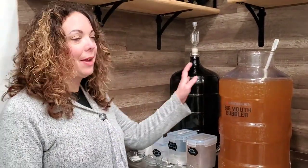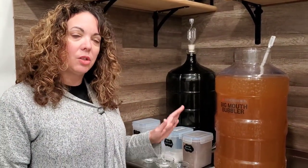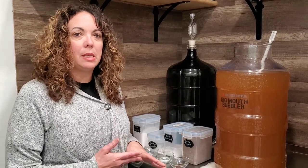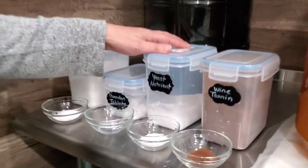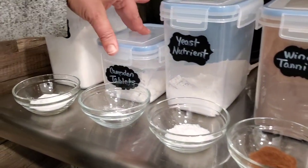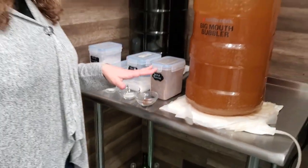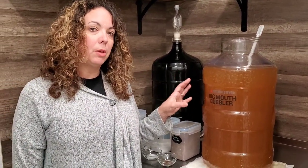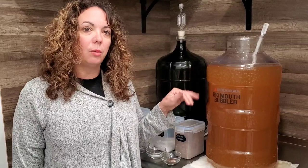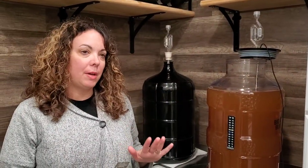We have everything ready in our bubbler. Now we're going to add the wine additives. If you look online there are a lot of different apple wine recipes — they all call for similar additives. We have wine tannin, yeast nutrient, Camden tablets, and pectic enzyme. I have those measured out and we're just going to put those in and give it a good stir. Then we have to wait until the wine warms up a bit because we need it at a certain temperature for the yeast.